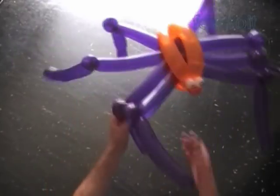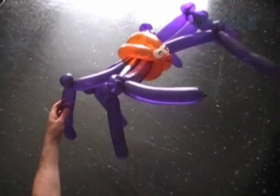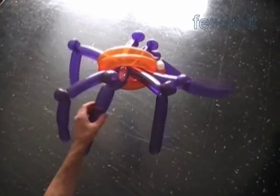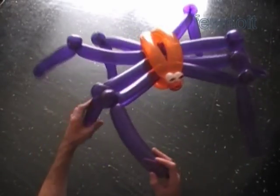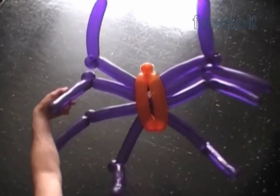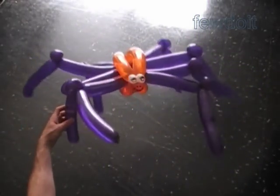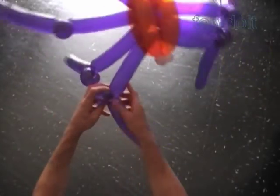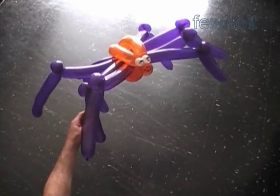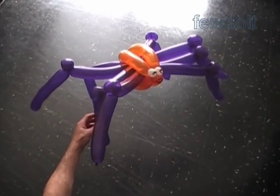Congratulations — we have made the spider. Here's the side view and the front view, the bottom view. One spider is good. Let's make a couple more spiders to have more fun. There are different ways to make and use the same spider body.